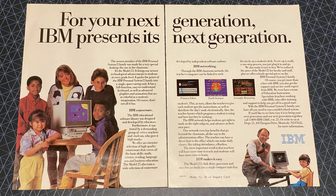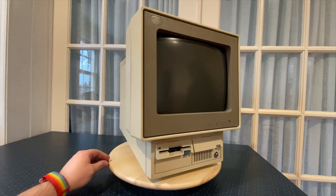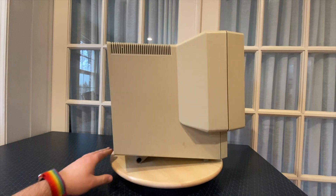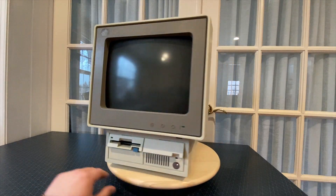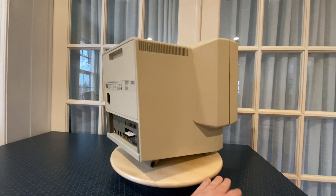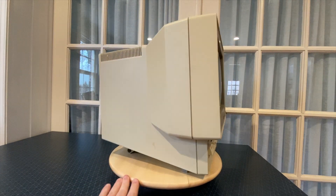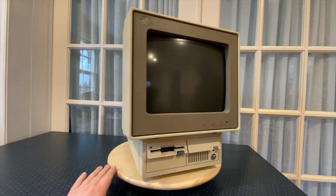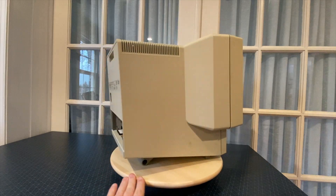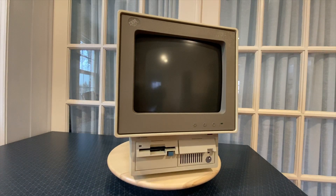The IBM PS/2 Model 25 was a budget model PS/2 system from 1987. It's an all-in-one system with a 10-inch display. The Model 25-001 has a grayscale display, and the Model 25-004, which I have here, is color. It supports MCGA, which is compatible with most basic VGA modes, including 320x200 at 256 colors and 640x480 in monochrome, as well as all CGA video modes. Both original versions of the Model 25 support an 8086 CPU and either 512K or 640K of RAM.